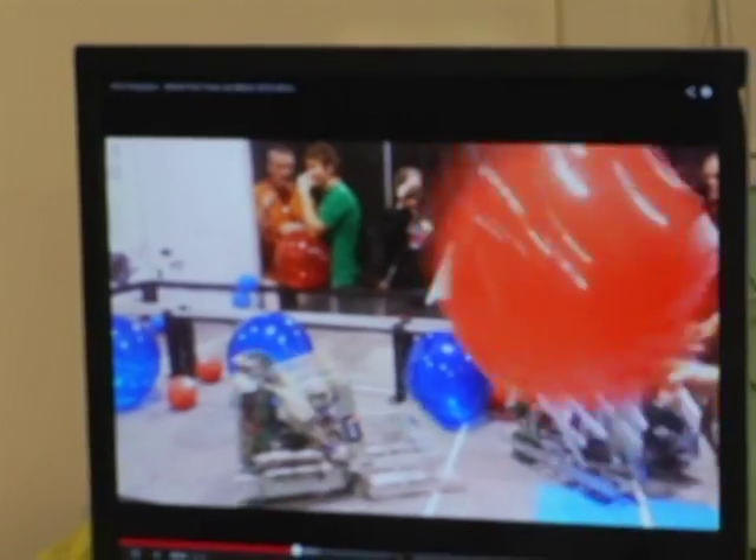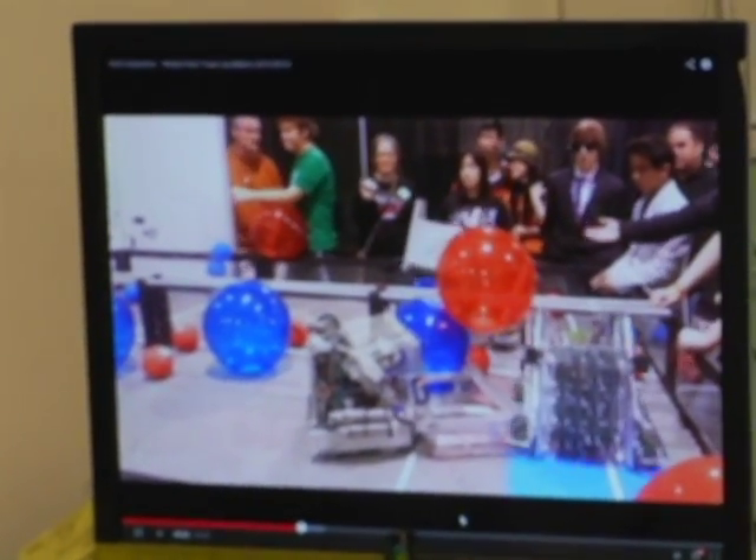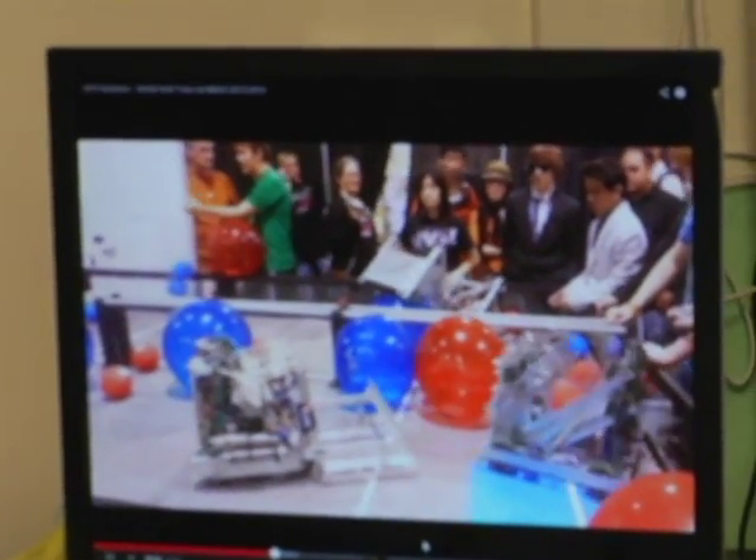Each robot comes with a 7.2 volt power battery, and basically it's a lot of skill and a lot of willingness to explore and develop something that can compete in a certain kind of competition. Most students are interested in the club because it helps them understand technology and how it is used to build things.